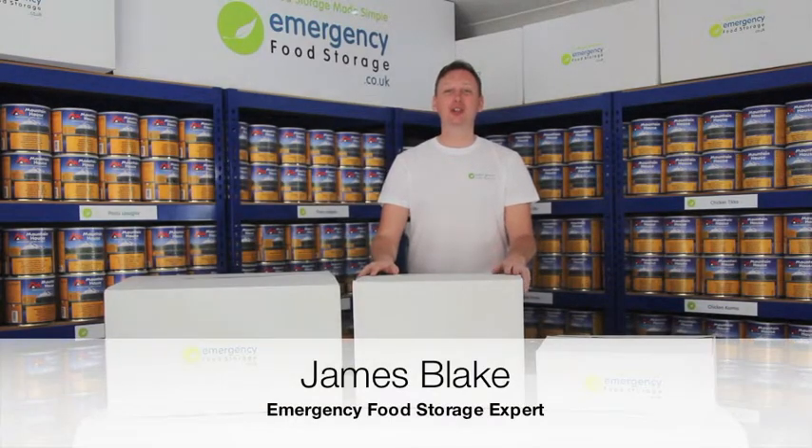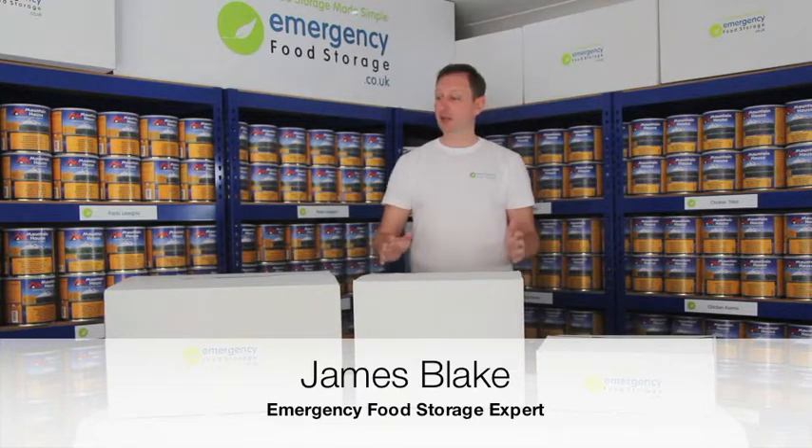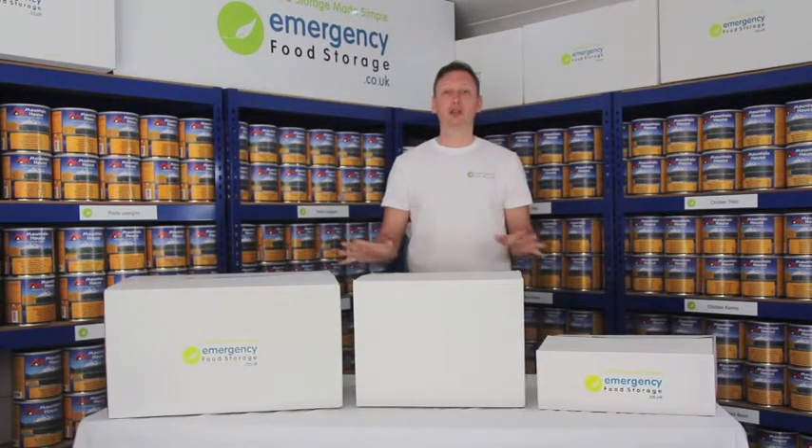Hi and welcome to emergencyfoodstorage.co.uk. Today we're doing a short video on the boxes, how you will receive them, and how they're packaged.